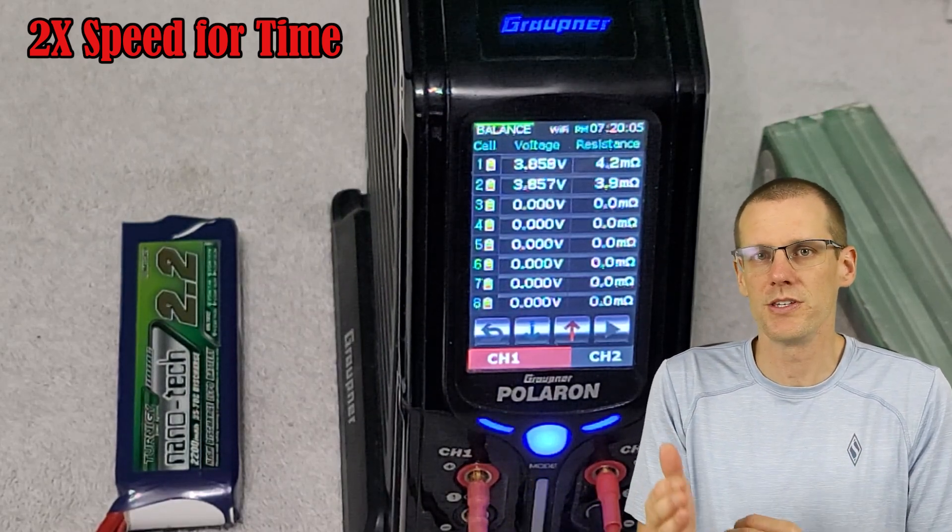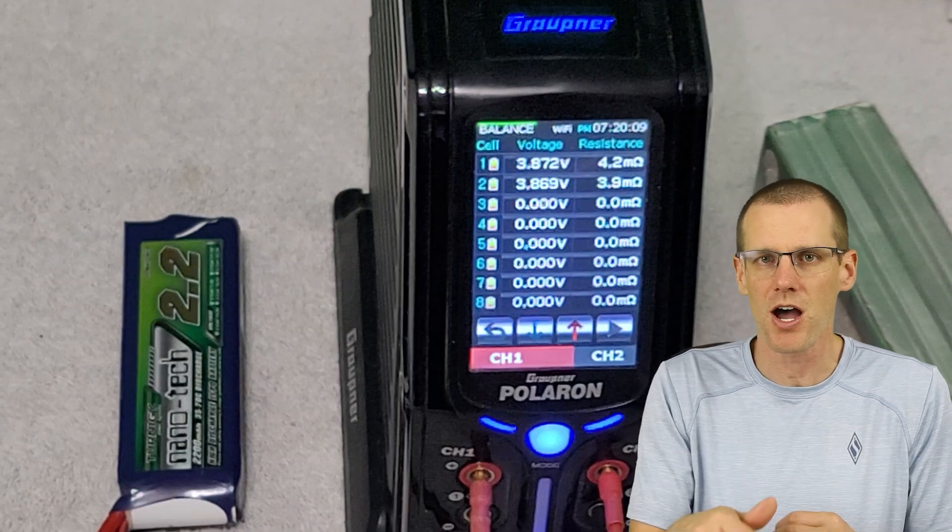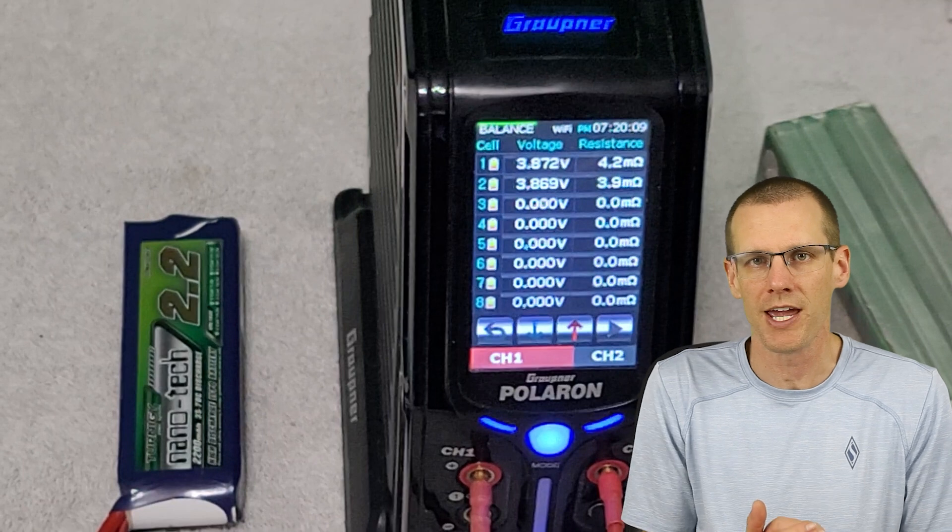As we're going through it there, you can see the resistance that popped up on the screen after about a minute. This charger determines the internal resistance of each one of the cells after about a minute, and that's the ideal time to take that measurement. So hopefully your charger is around the same timing at that one minute mark. Let me know in the comments section below if you do this and when your charger takes that first initial internal resistance reading.